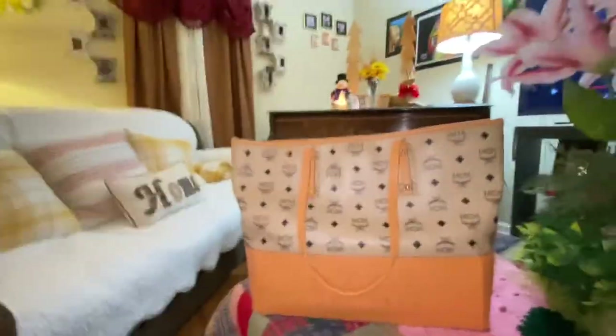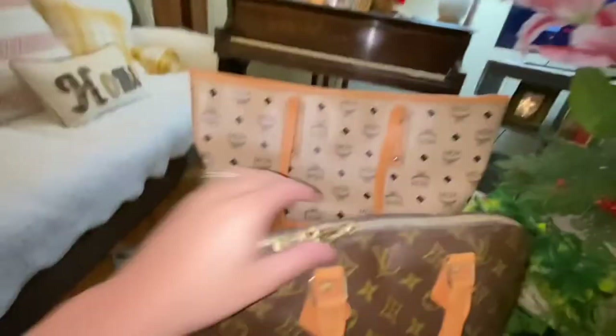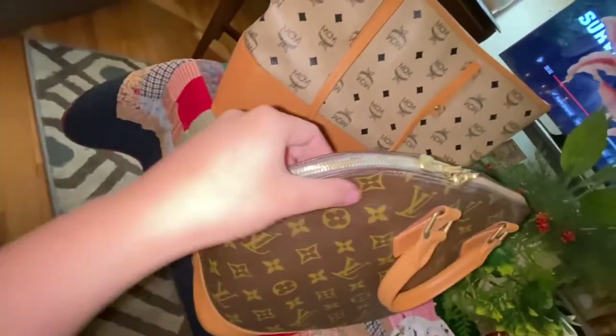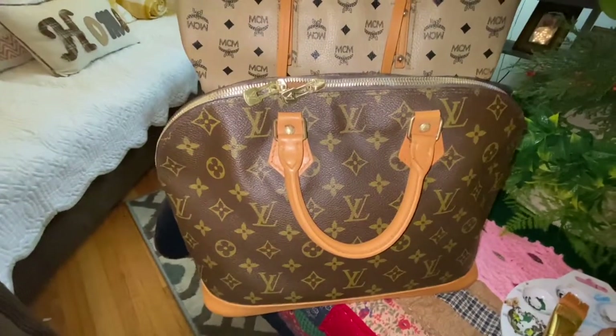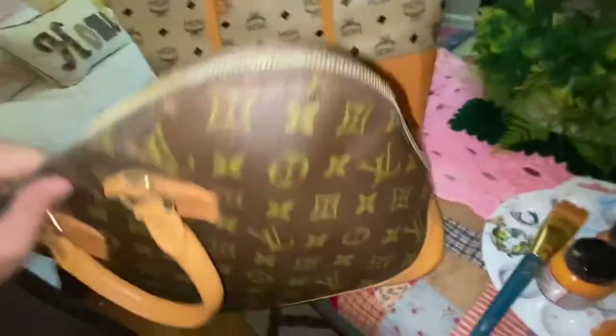I was able to remove the tarnish from the zipper. As you can see, it looks shiny right now. The zipper was kind of dull-looking before, and now it looks shiny.